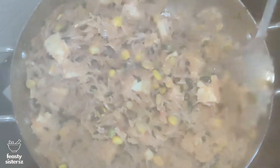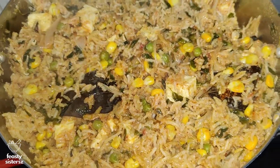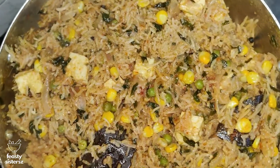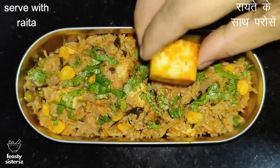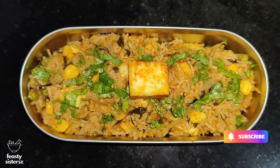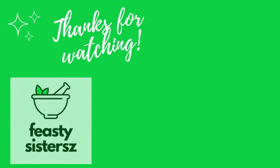The very appealing moringa paneer palaf is now ready to enjoy alongside raita. If you haven't subscribed yet, please subscribe to our channel for more such relishing recipes. Thanks for watching!